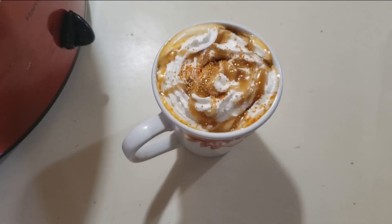And there's your butterscotch hot chocolate. I hope you guys enjoy it. Please give my video a thumbs up and subscribe to my channel. Thank you guys for watching.